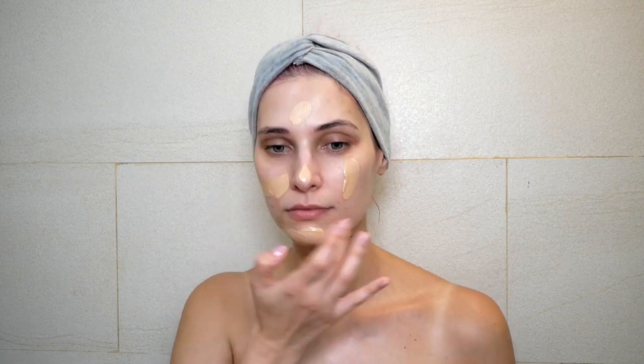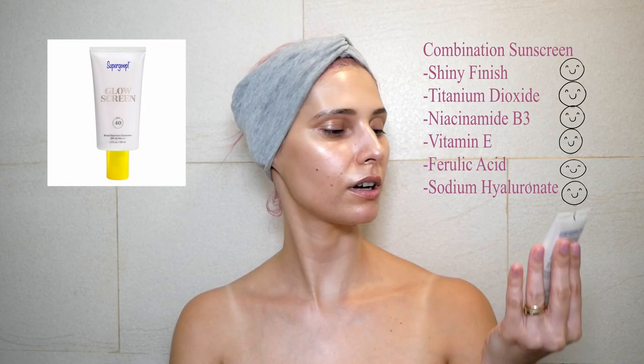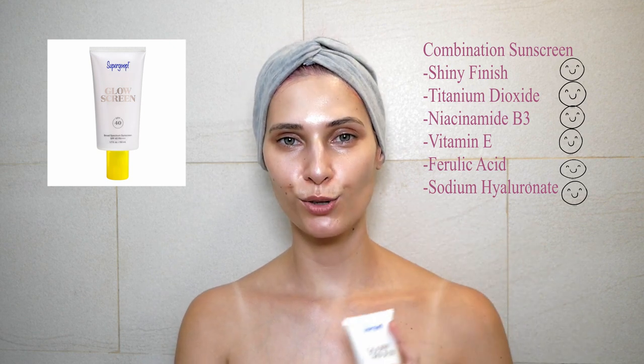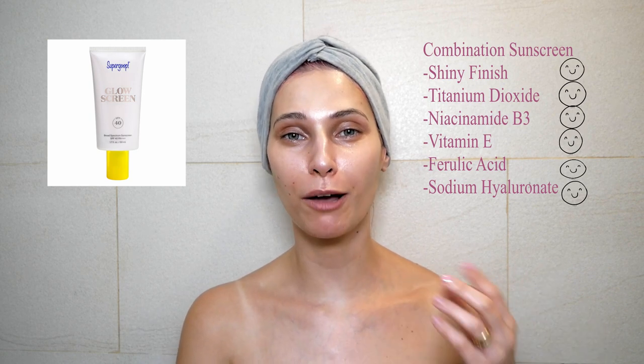Next is the Supergoop Glow Screen SPF 40 Broad Spectrum PA+++ — this is on the pricier side and I got it from Sephora. I just applied it and, as you can see, it is really really shiny — and that's the purpose. You're supposed to apply it underneath makeup and it gives you that glow.